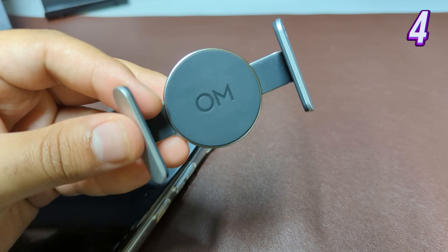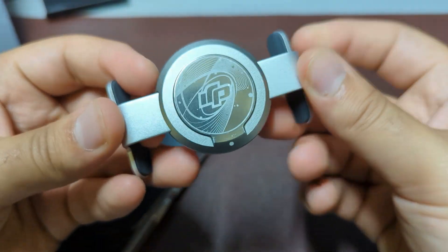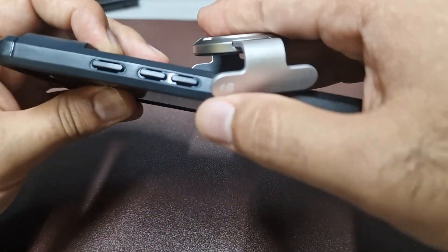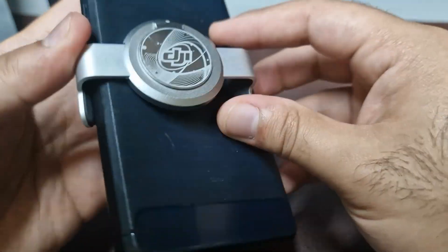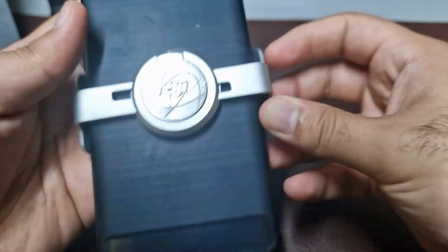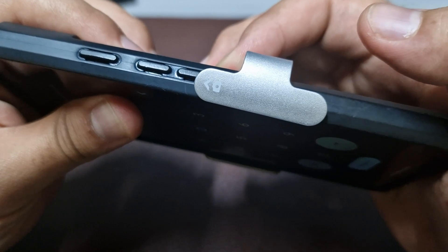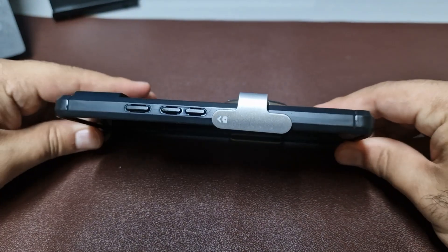One last thing on the clamp is that the size is quite a problem. Most phones have buttons on the side which become a direct target of the clamp. You can't always get it perfectly in the middle as you try to avoid the buttons, which results in even more problems such as calibration. This could be solved with a simple redesign of the clamp.